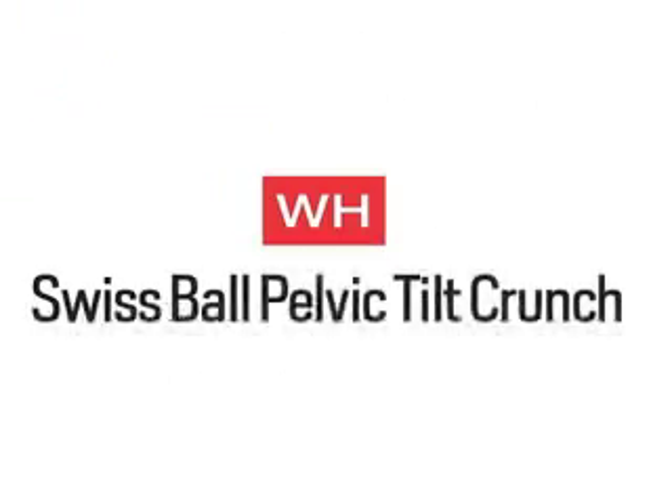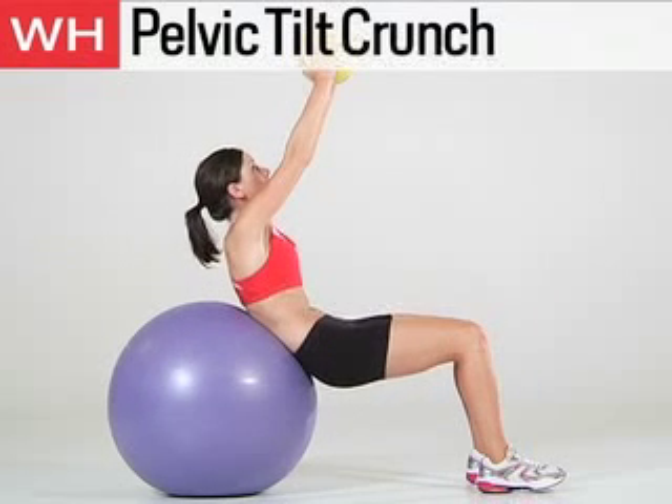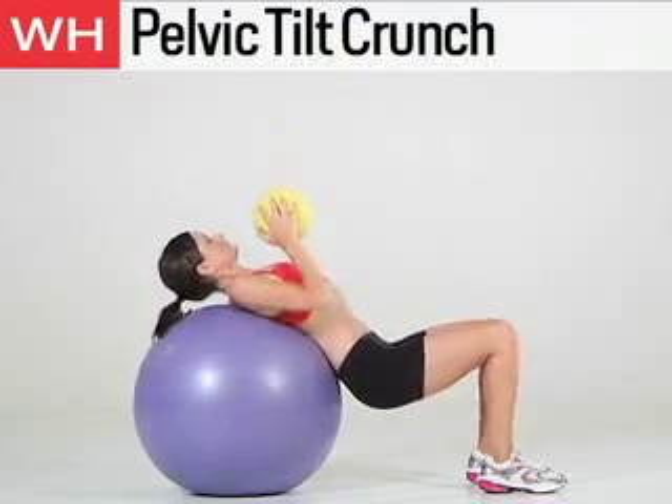The first exercise is the Swiss Ball Pelvic Tilt Crunch. Lie face up on a Swiss ball with your back and head pressed into the ball, your feet together on the floor, and a medicine ball positioned against your chest. Brace your core and crunch up until your shoulders are off the ball, then reach the ball toward the ceiling. Do 12 to 15 reps.